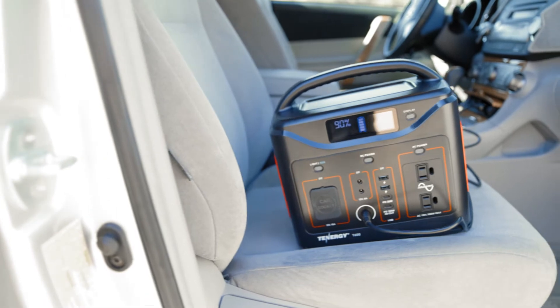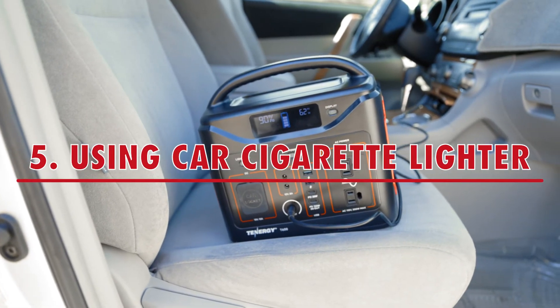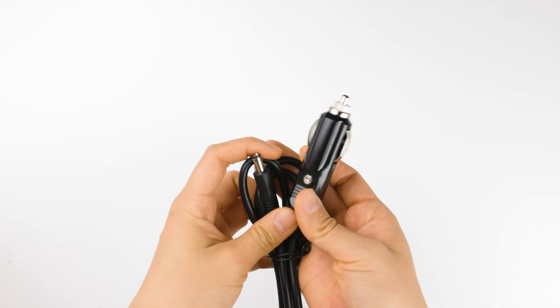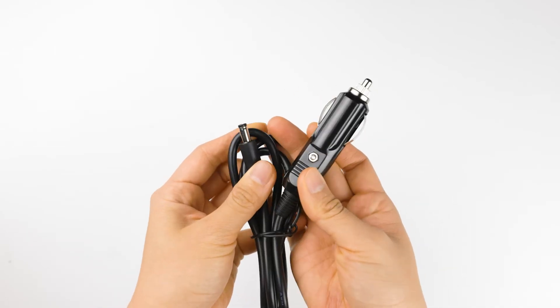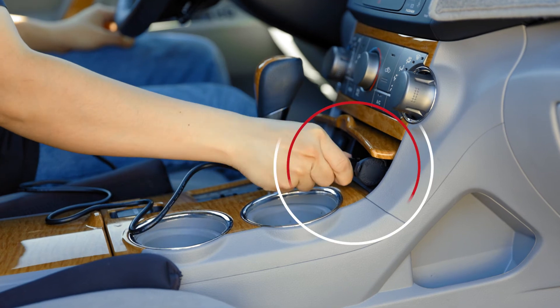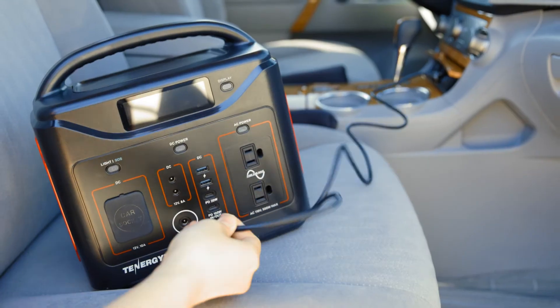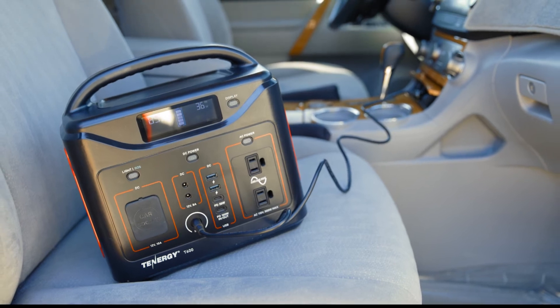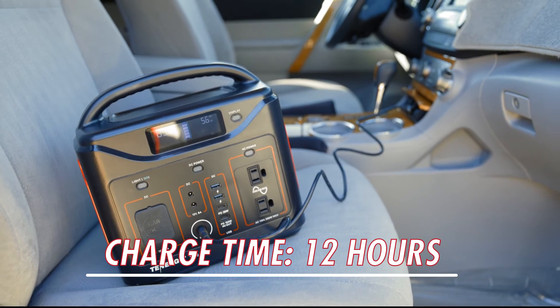Another way to recharge the T600 outdoors is to use your car's cigarette lighter or auxiliary power outlet. The T600 comes with a car charger. To use it, plug one end into your car's auxiliary power port and the other end into the unit's input port. For this charging method, it'll take about 12 hours to bring the T600 to full power.